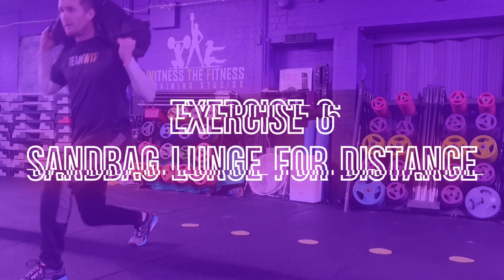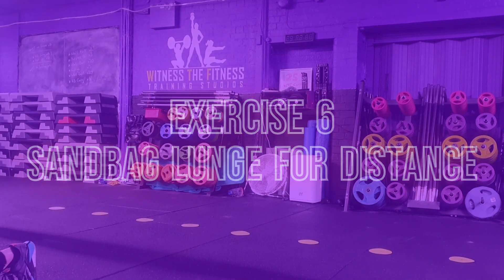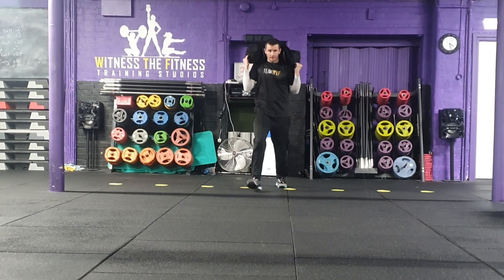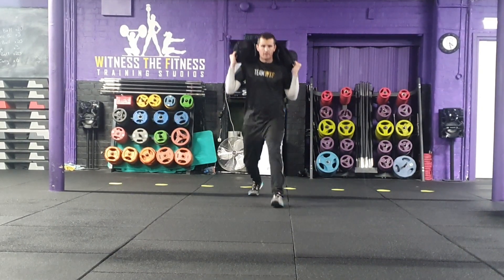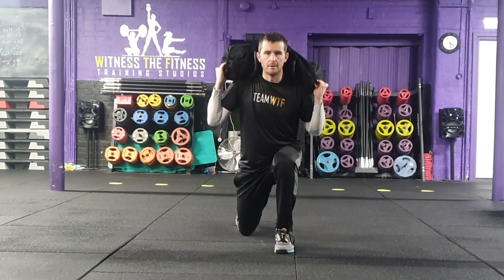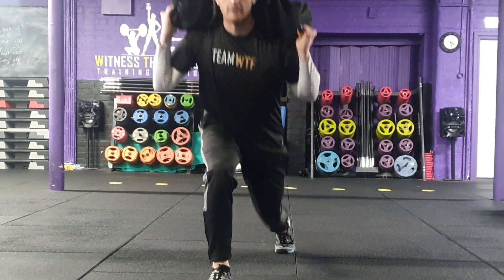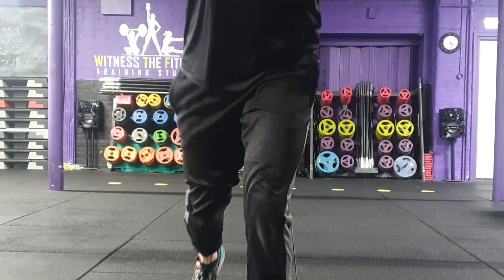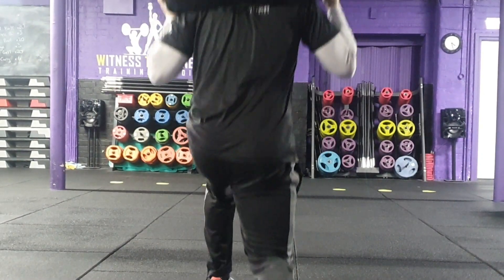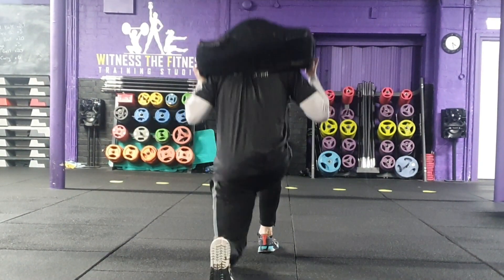Exercise 6: the sandbag lunge for distance. Each participant will have 4 minutes to achieve the greatest distance possible. Participants can manage their own pace and can rest at any point during the four minutes, but if they rest they must not move from their position and must not put the sandbag down. The participant must stand behind the marked line with the sandbag on their back ready.